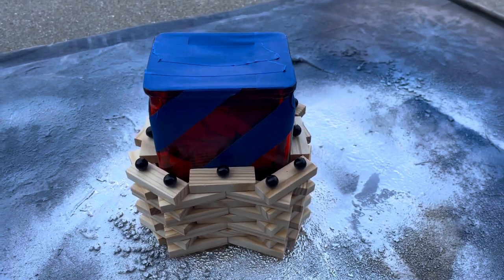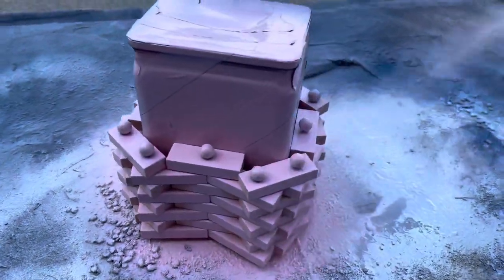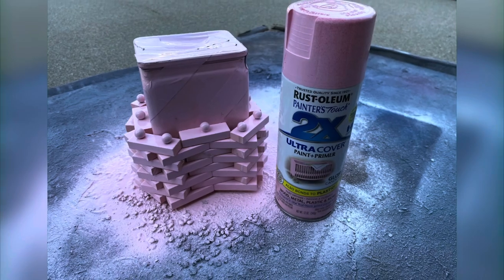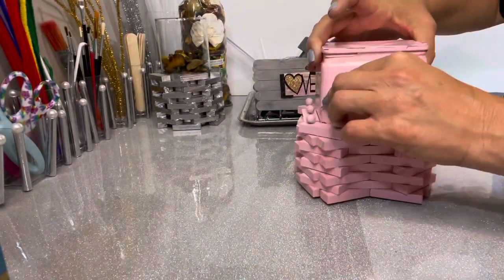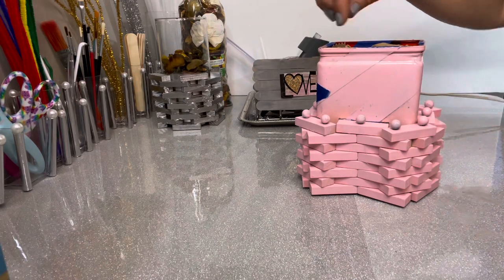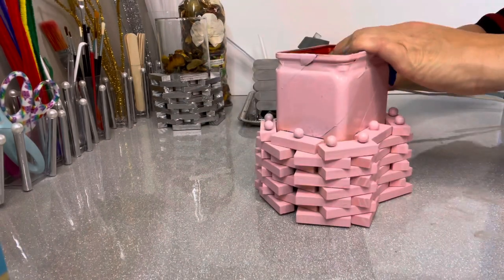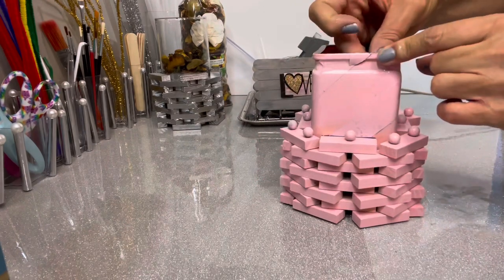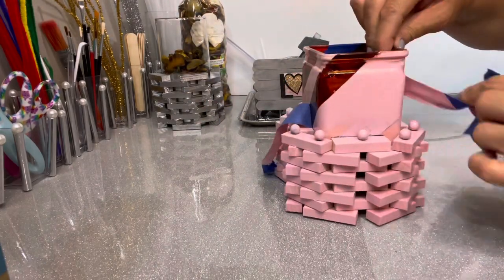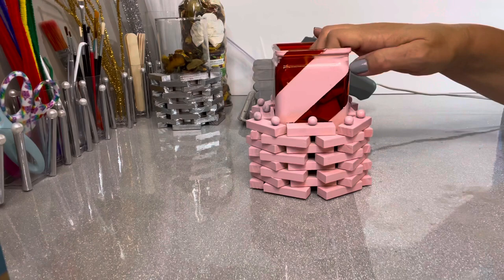Here's another one — I found this square flower vase, taped it off so I could have some stripes, then added one pin, then two pins and alternated. I'm making this one pink to match the room's color scheme. Peeling off the tape to see the stripes — this would also be a really fun thing to do for Christmas, doing red and white for a candy cane look, or keep it clear and red.